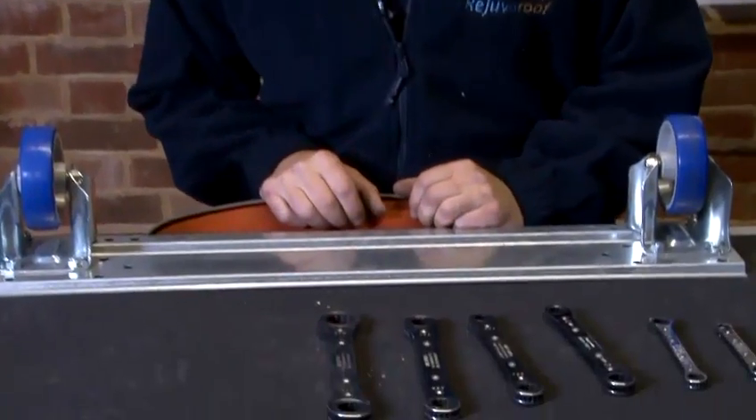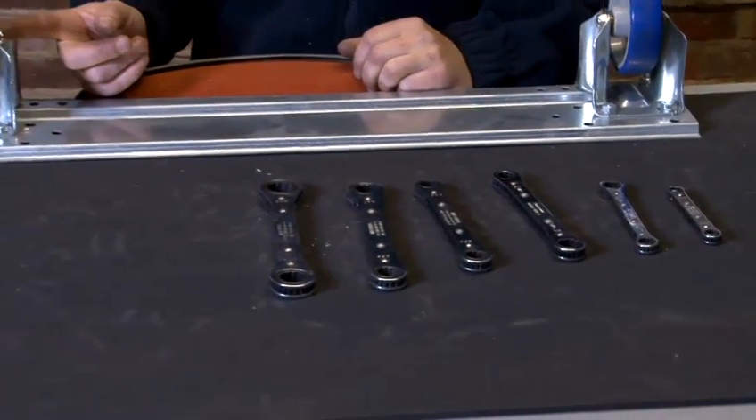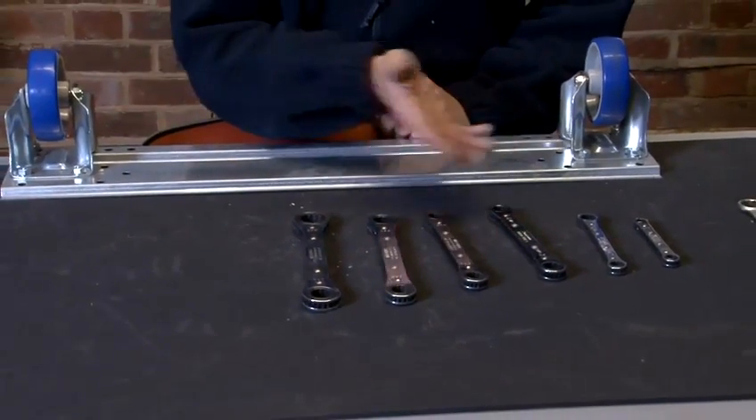Today I'm going to show you how to use a ratchet wrench. Here we have a set of ratchet wrenches, and what I'm going to do is take this nut off this wheel using the correct ratchet wrench.